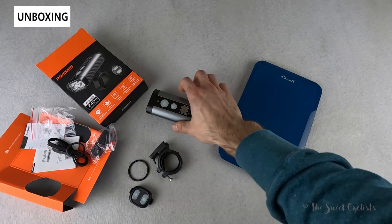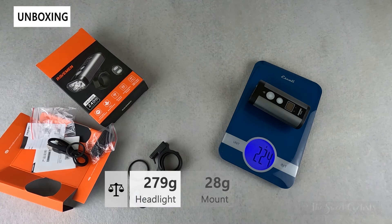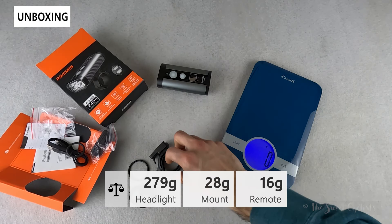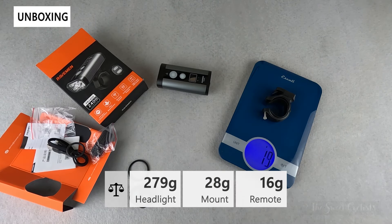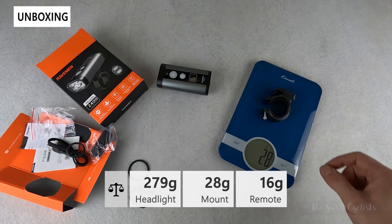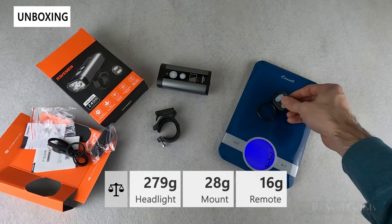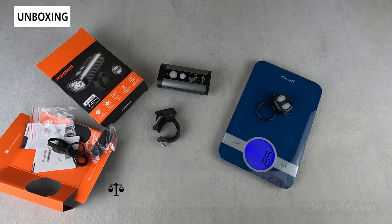The headlight alone weighs 279 grams. The handlebar mount with bolt attached is a lightweight 28 grams, and the remote with mounting strap is only 16 grams.